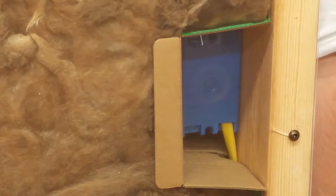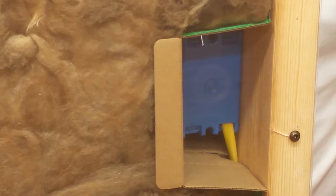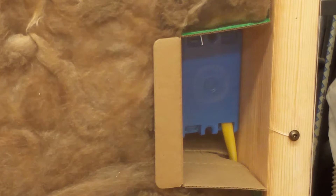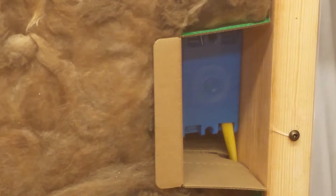Now that we have our switch wired properly, but before we mount it, we want to foam behind and all the way around the box. The way we do this is take a screwdriver, create a little gap, and take spray foam and push it all the way in.